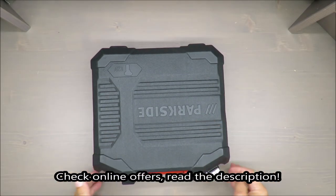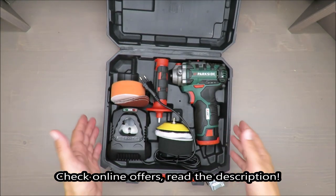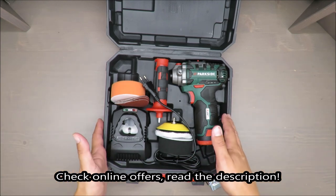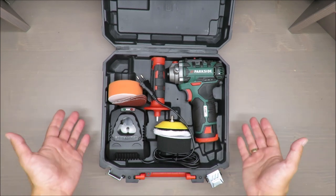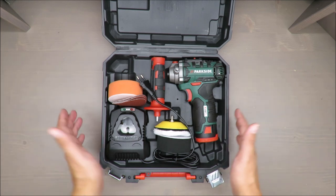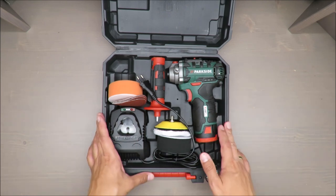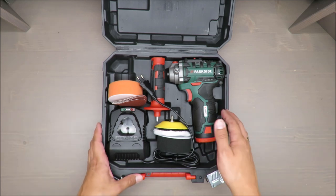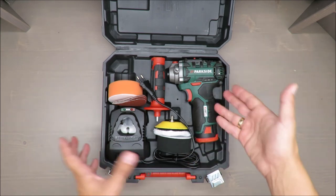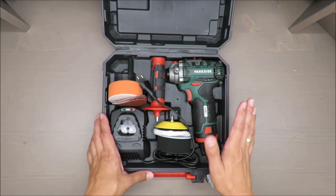Hello everybody, this is Out of the Box Unboxing, and in today's episode I'm going to review this cordless polisher sander from Parkside, available at Lidl. My quick initial judgment — I'm not sure what to think about it, because in my opinion it's not a very universal tool. You could probably do the same with a cordless drill or screwdriver.